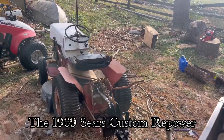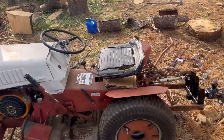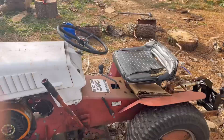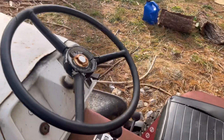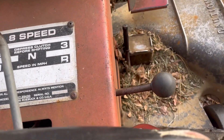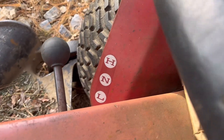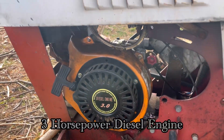This is the 1969 Sears Custom Repower. It has an upgraded diesel engine, a 3-speed manual transmission with a 2-speed transfer case, which allows for an extra lower and higher gear. This is the engine — 3 horsepower diesel.